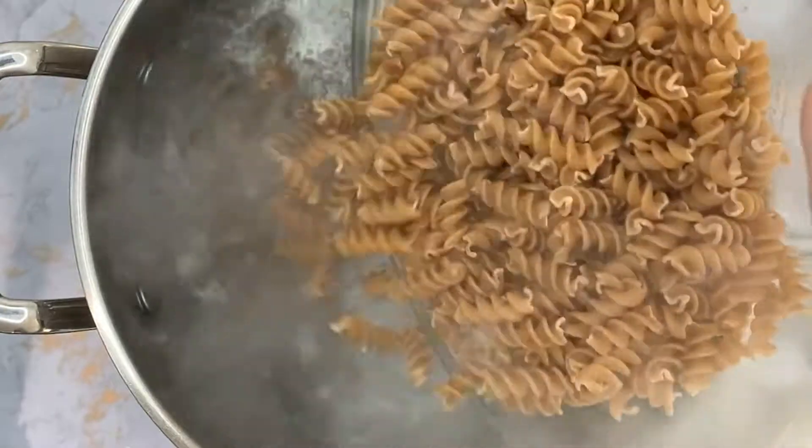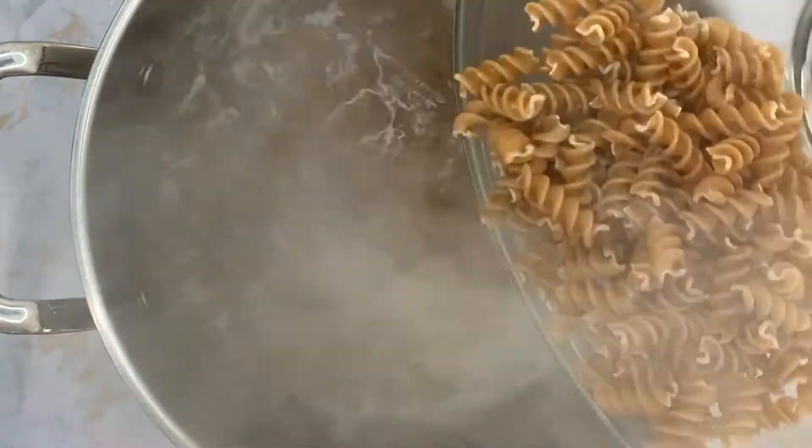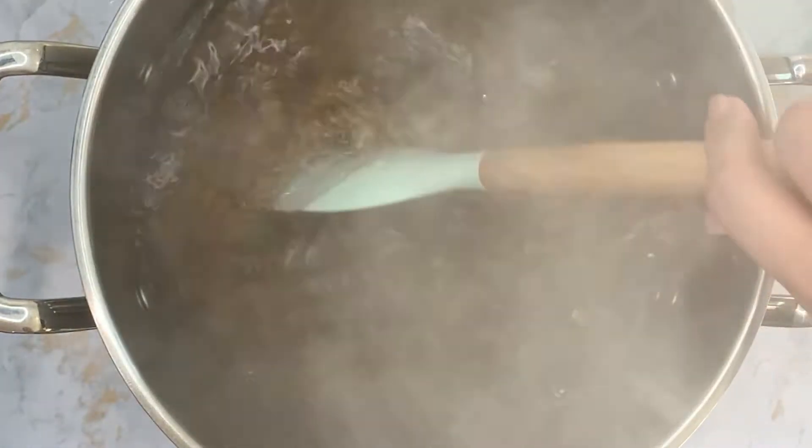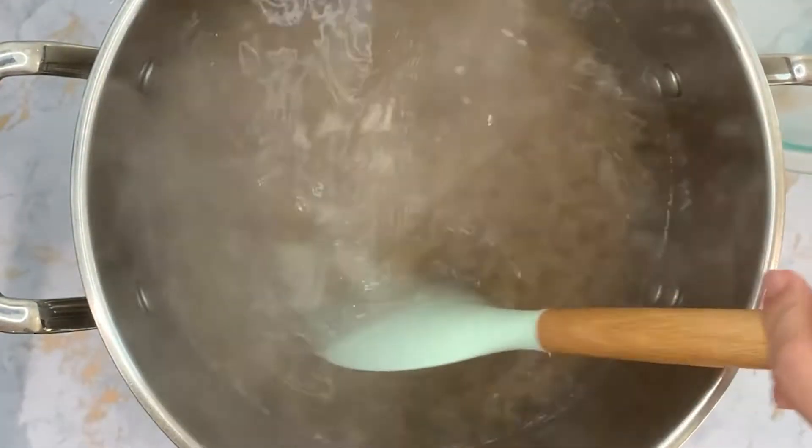First, cook the pasta according to the package directions. Stir the pasta every few minutes to make sure that it doesn't stick.